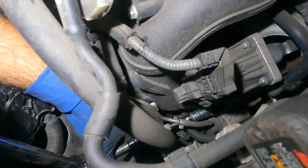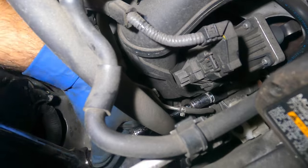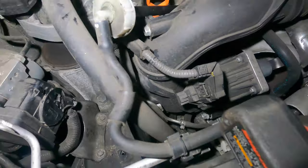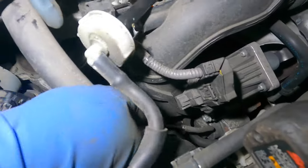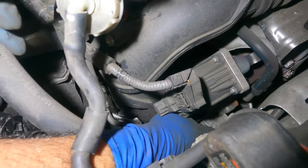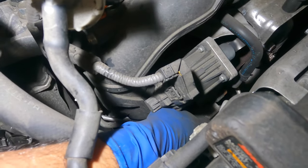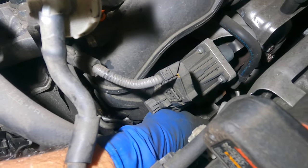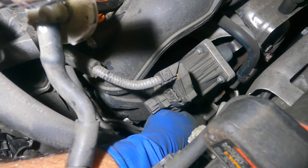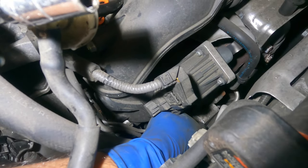Ten years from now that bolt is going to be so rusted it will most likely break, but the new turbo brings a new stud so you'll probably have to order a new nut. There's one on the opposite side — but on that side it's a bolt, not a nut — so you'll remove a complete bolt. I'm going to show you and then do the same on the other side and we'll take off the whole air duct system.